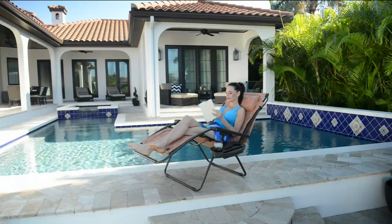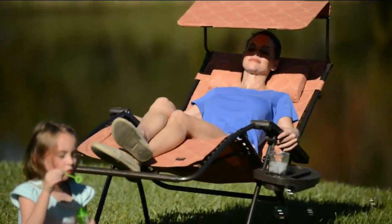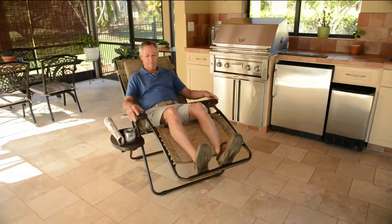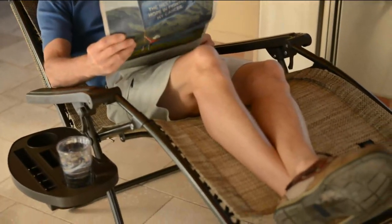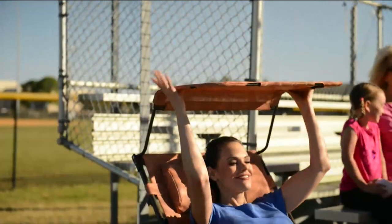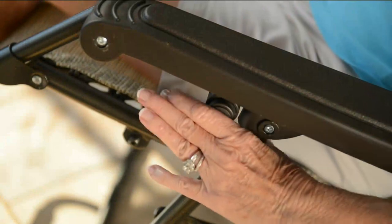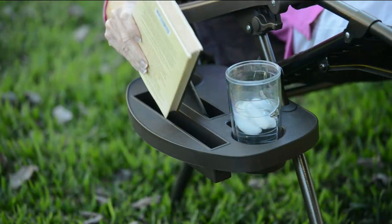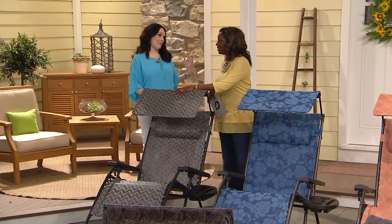It doesn't matter how big or small you are — it's an amazing chair whether you're at the lake, the park, or a sporting event. We have so many great colors available to coordinate with your home decor. One of the newer patterns is the platinum chevron — very sophisticated and already very popular on the show. The chevron print is fresh and fun, with a gorgeous platinum color and black frame.